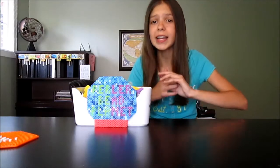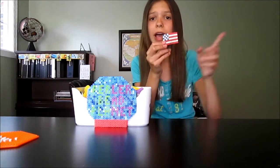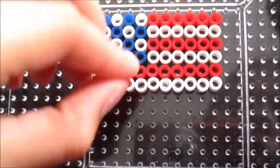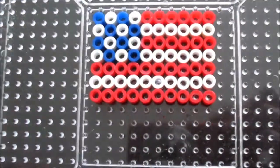Now using your last beads — your last 10 red beads — you're going to make one more line beneath everything and you should be finished, done, used all your beads — perfection! Since you're done, go ahead and put your wax paper on, iron it, and you're finished with your awesome US flag.